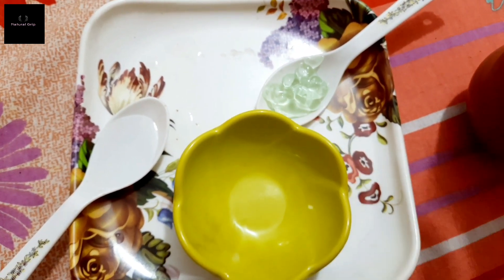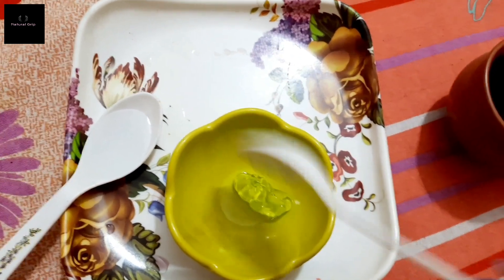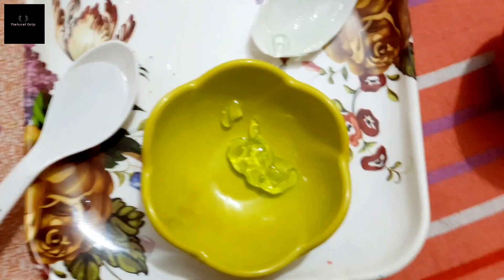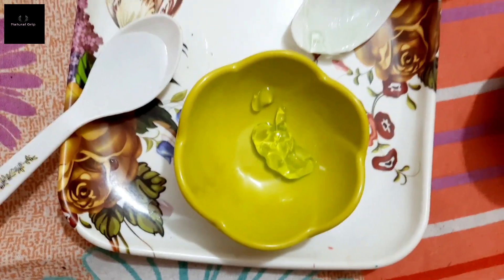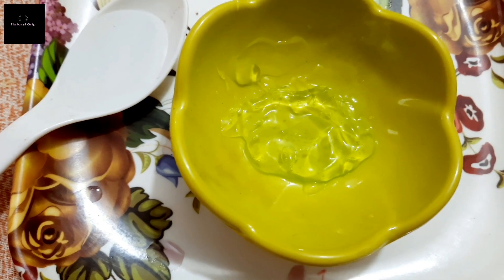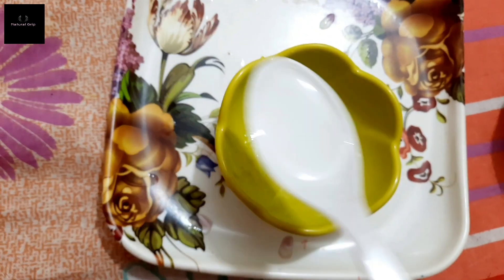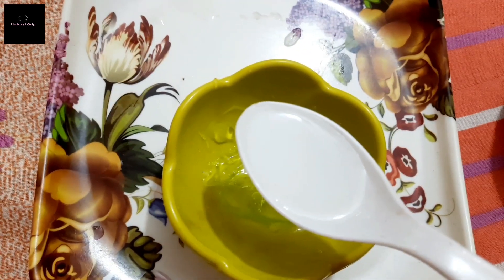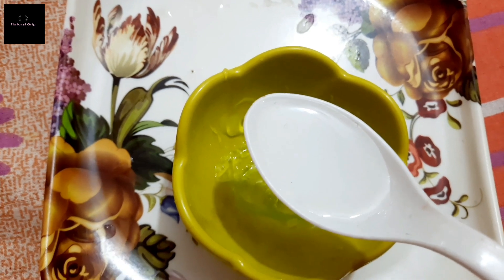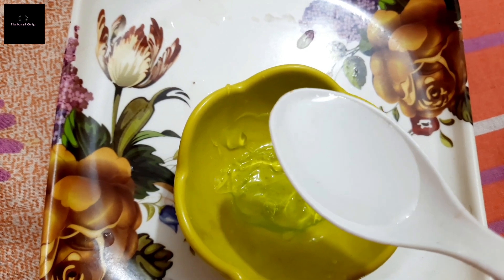Now we will add two tablespoons of aloe vera gel. Then we will add one tablespoon of glycerin. Those who have oily skin should use half a tablespoon of glycerin, normal skin one tablespoon, and dry skin one and a half tablespoons.